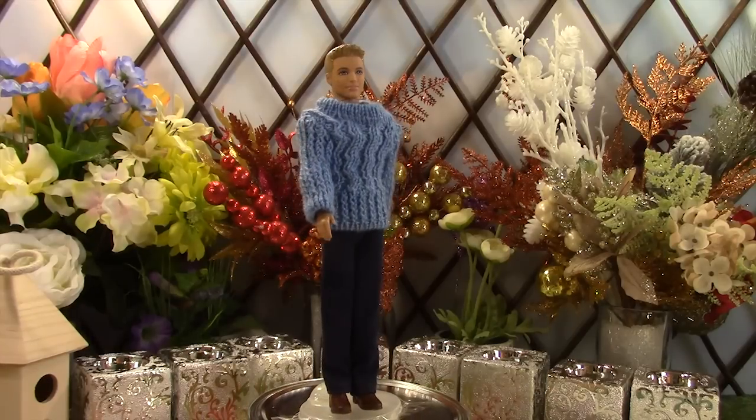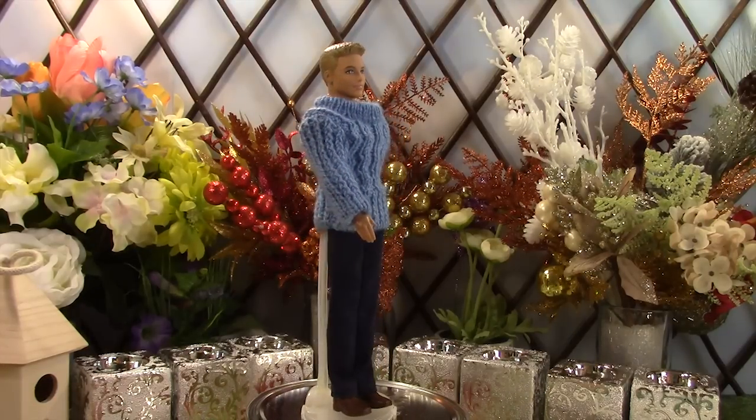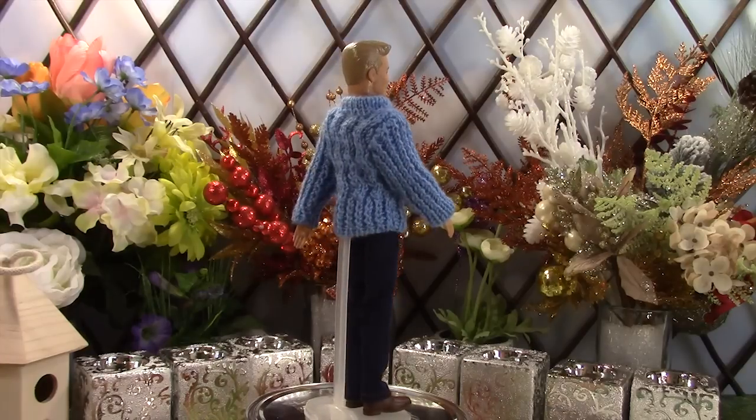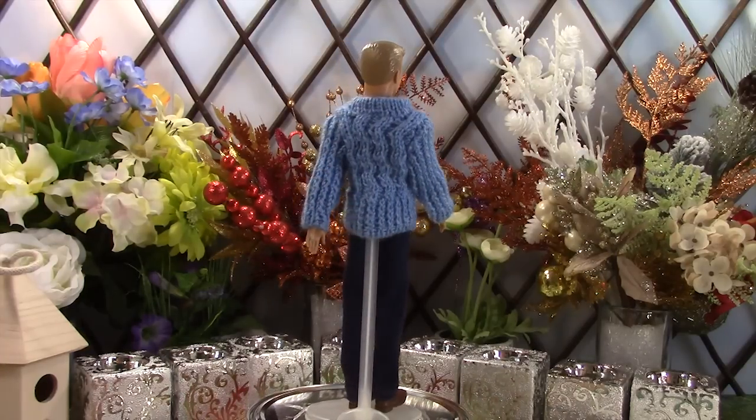Ken's jacket looks more like a sweater because we didn't create the opening in the front and we also didn't attach the hood. The jeans are the same as the other guys.